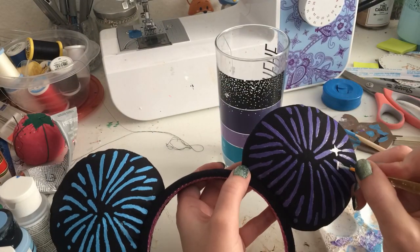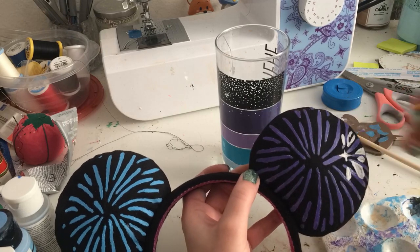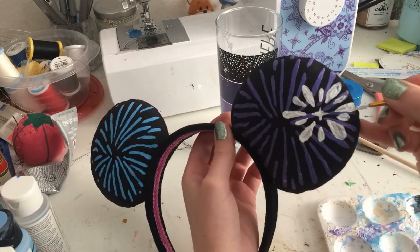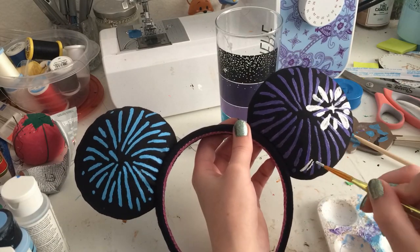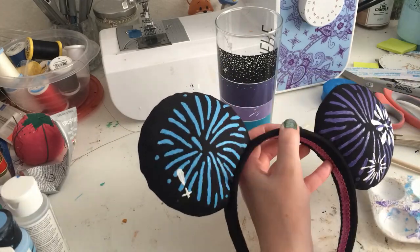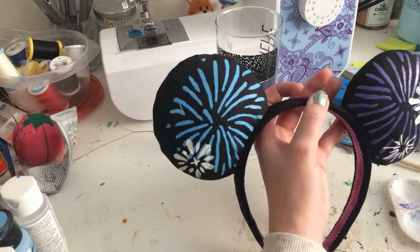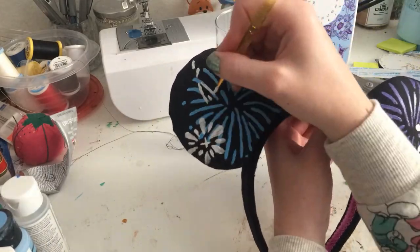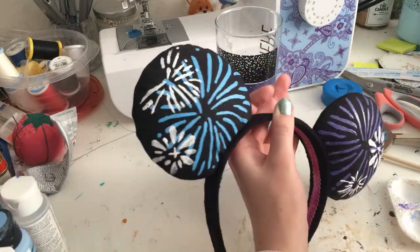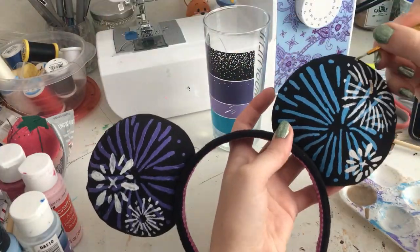Going back to the white paint, paint on the fireworks in the foreground. Then you can paint over those in their final color.